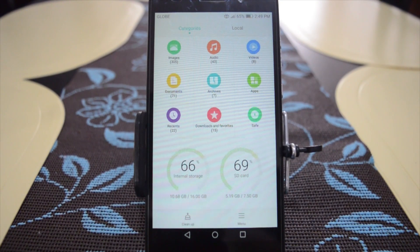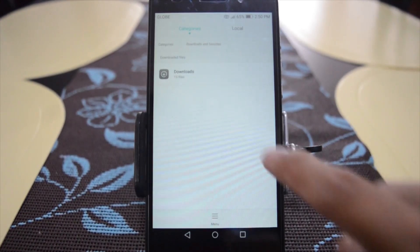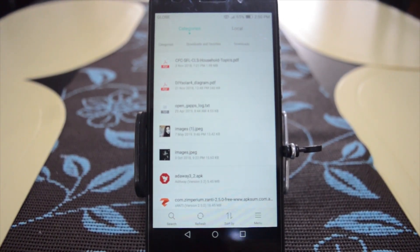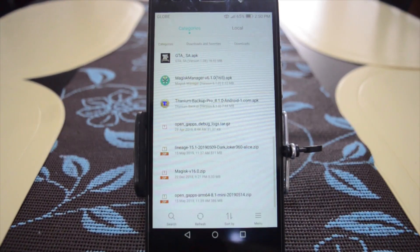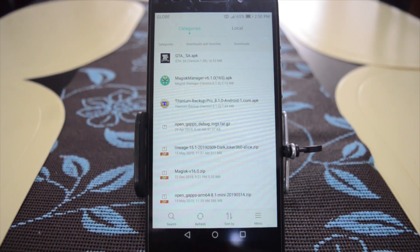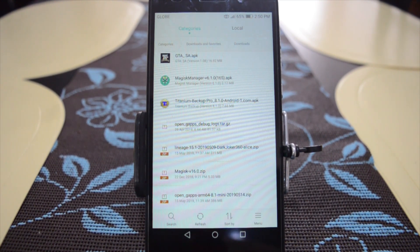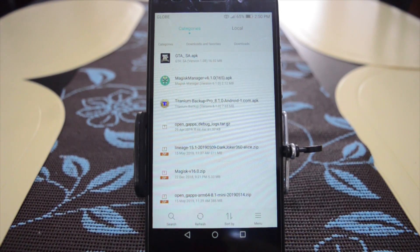I already copied the files, so here in my downloads folder — here's the file: Lineage OS 15.1. I already downloaded also the OpenGApps ARM64 8.1 mini because it's an Oreo version.